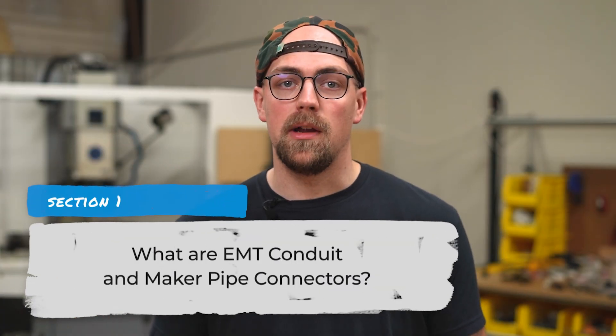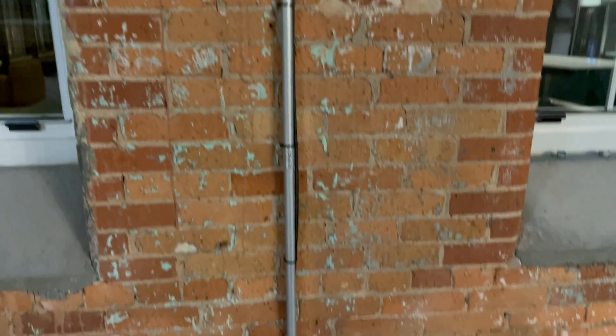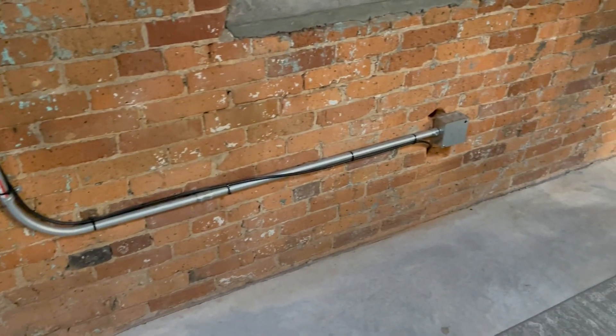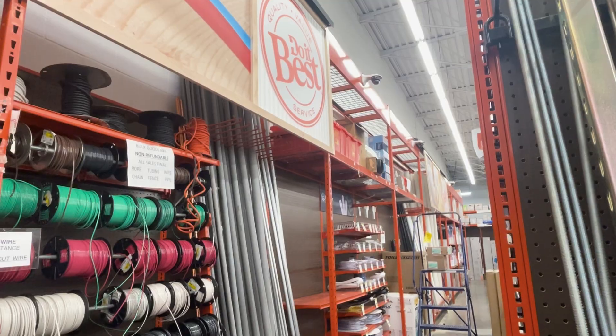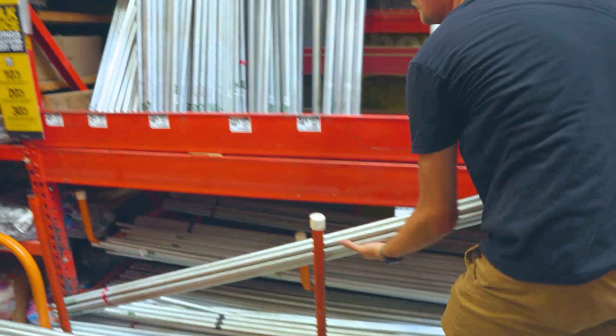So what are EMT Conduit and Maker Pipe Connectors? EMT stands for Electrical Metallic Tubing, and it's basically a sturdy galvanized steel pipe that electricians use to protect wires. We like to get it at our local Do-It-Best or True Value hardware store, but you can find it in the electrical aisle of pretty much any home improvement or hardware store. It's usually sold in five or ten foot lengths for about a dollar a foot. It's strong, lightweight, and made to last.